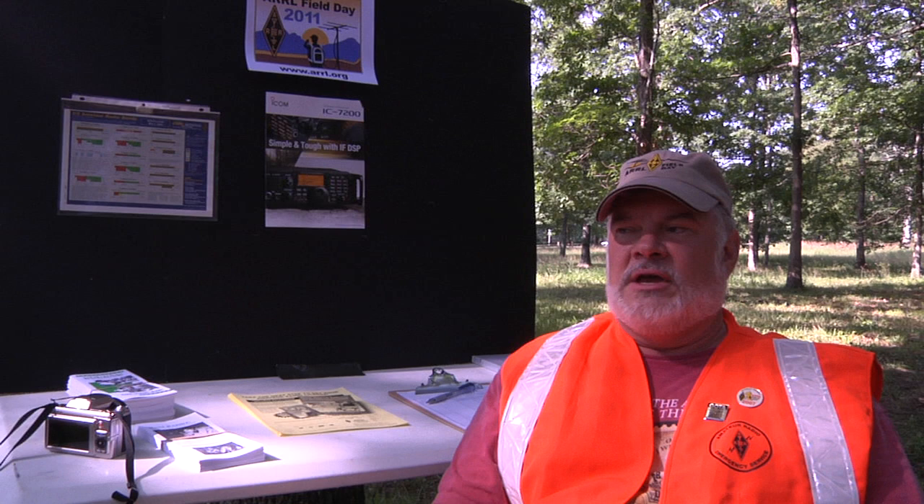Our primary antenna system is an inverted V, which is up about 34 feet. Its length is cut to favor the one band we're operating on, which is the 40 meter amateur radio band — an allocation given to amateur radio operators from the FCC. We are strictly operating phone; we don't do CW, which is Morse code. In fact, Morse code is not even a requirement for amateur radio anymore, although many hams still enjoy using it.